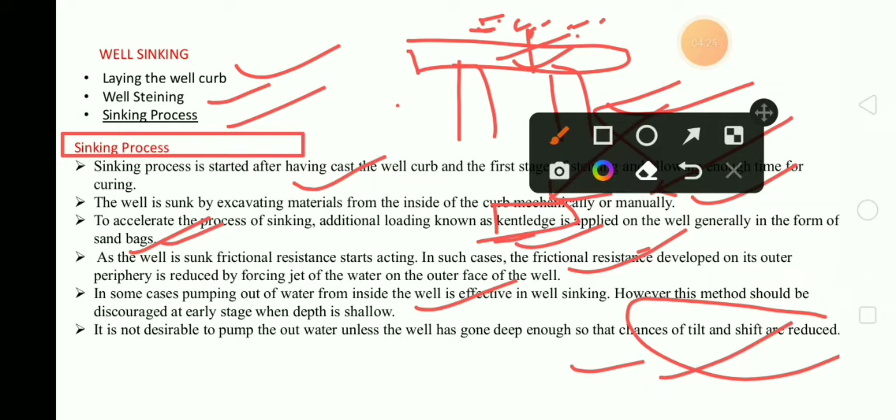Kentledge is nothing — it is just like a base of sand. It helps in providing the offline load. So these are all the aspects of well sinking.